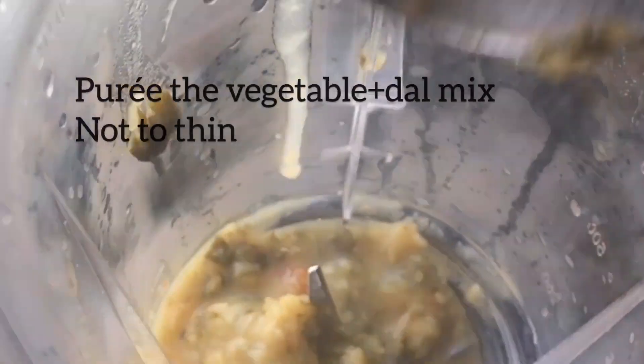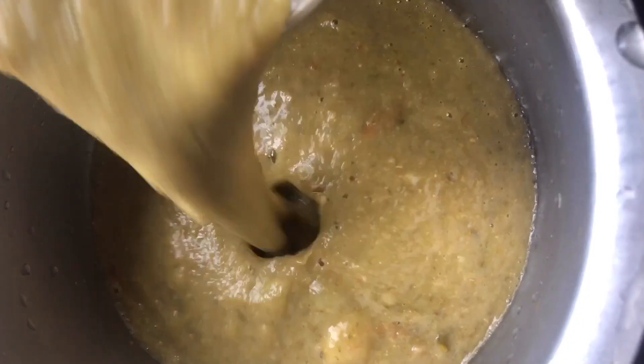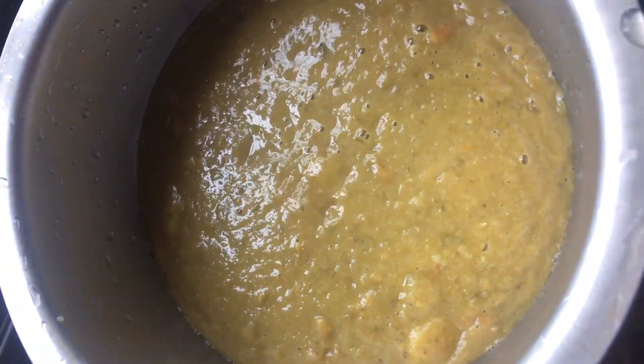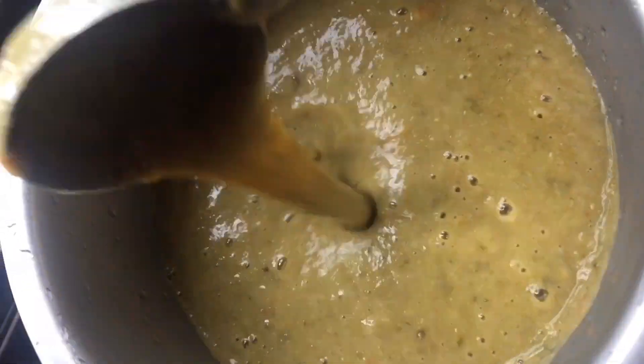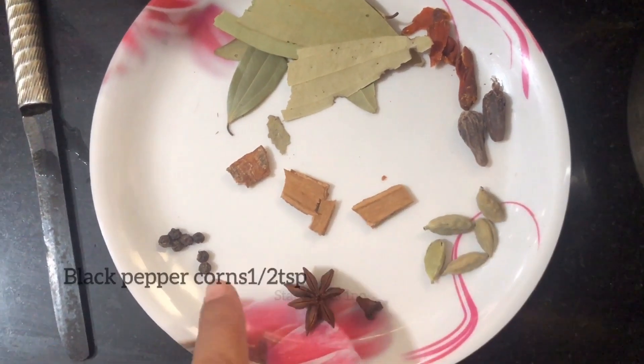I will puree it. Then I will add 1 cup of tea and cook it for 2-3 minutes.